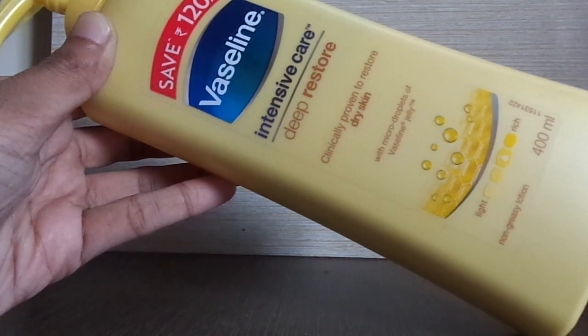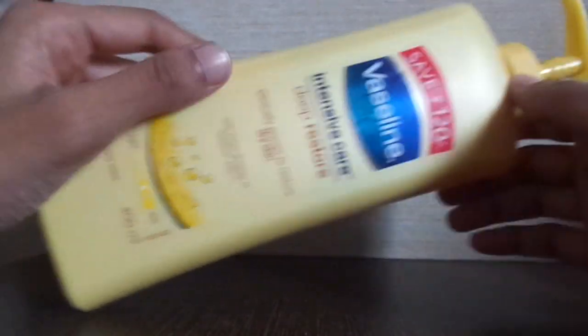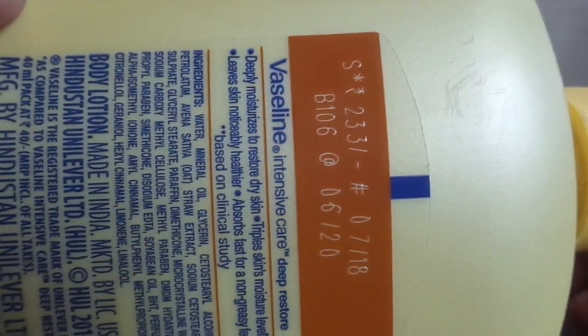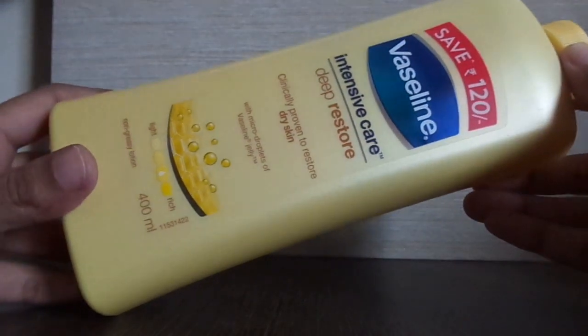So first, coming to its review — this product comes in different sizes. The size you can see in my hand is the 400 ml, and its price is 233 rupees. But if you purchase it from Amazon, you will get a certain discount too. This bottle is the bigger size; you can purchase the small size as well.